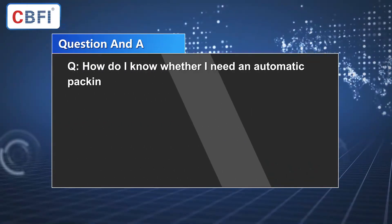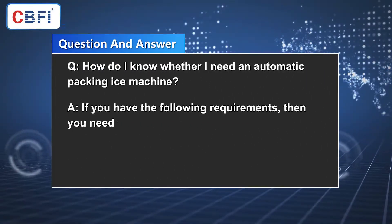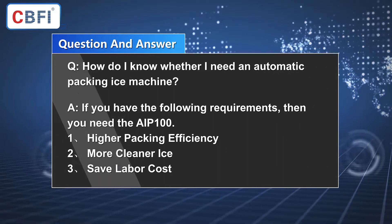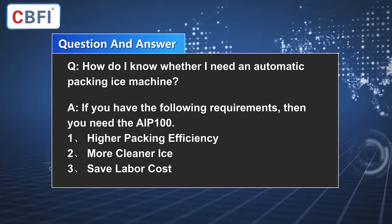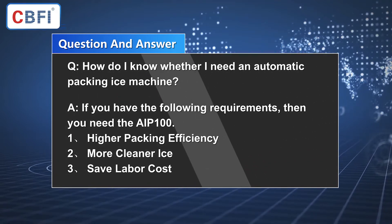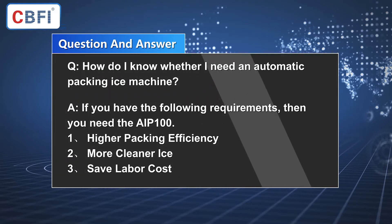How do I know whether I need an automatic packing ice machine? If you have the following requirements, then you need the AIP100. First, higher packing efficiency. Second, cleaner ice. Third, safe labour cost.